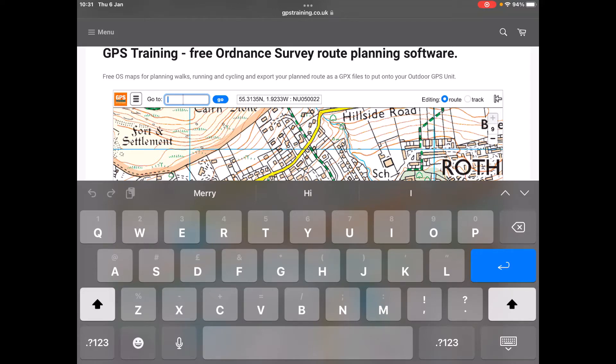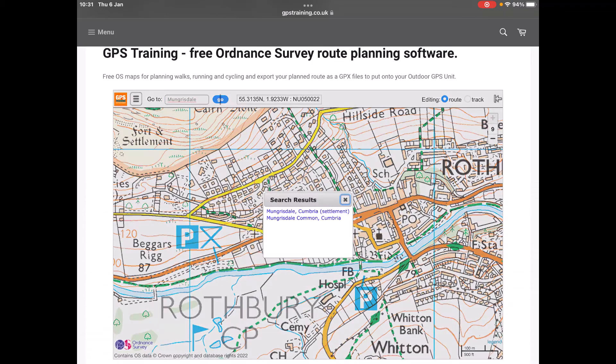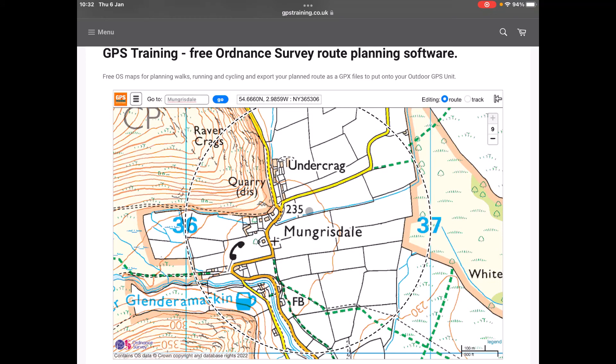I'm going to type in a place name — this is Mungrisdale in the Lake District, just as an example. If I click on Go, or on a touch screen you could touch Go, a search results box appears giving me the option of Mungrisdale, Cumbria or Mungrisdale Common. I can either use my mouse or the touch screen to select Mungrisdale, and the map has now moved to Mungrisdale.